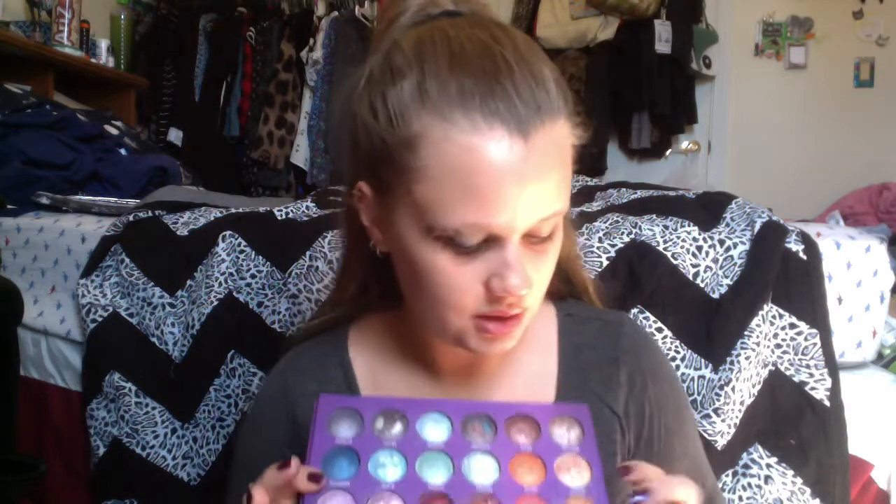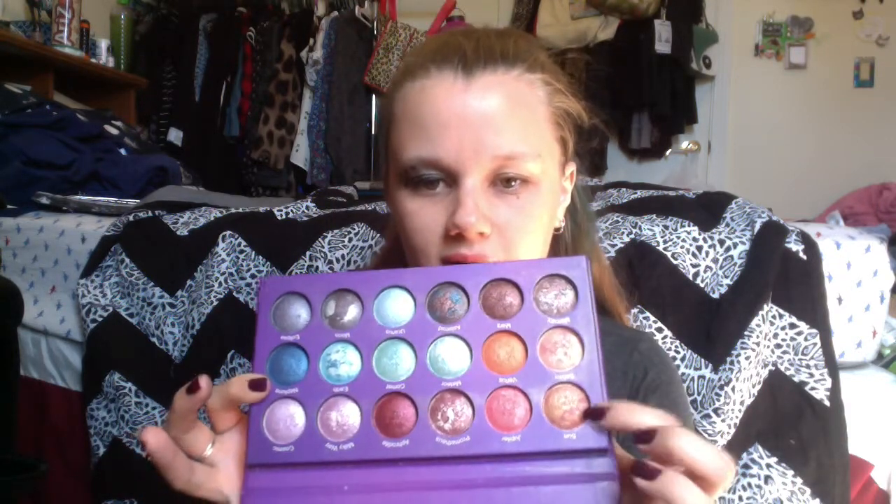And for the eye shadow I'm going to be using the BH Cosmetics Galaxy Chic palette. I'm going to be using the Sun color down here because it's a nice warm gold color. So again, you just put this all over. And since this one is new it's a little bit easier to spread on the lid up to the brow bone. So there's the base.